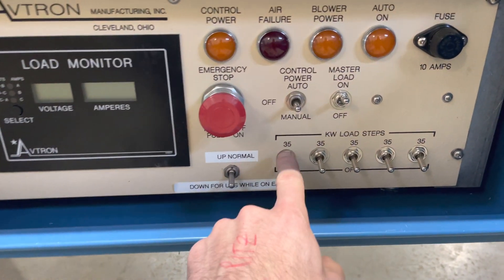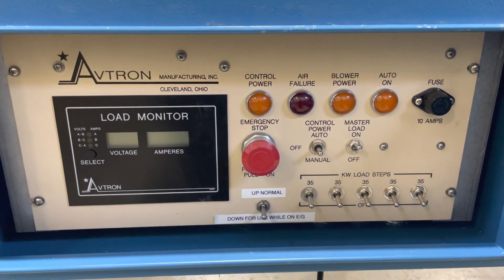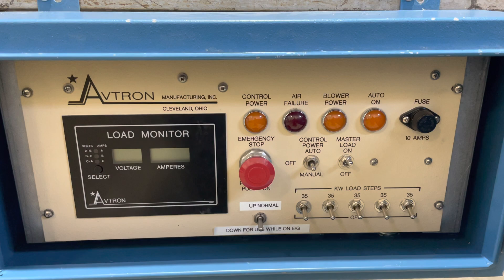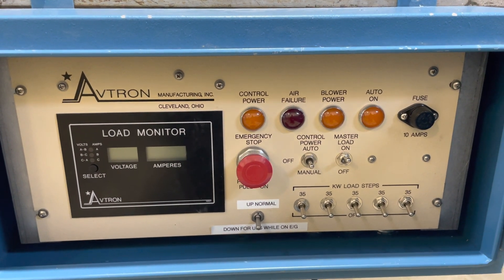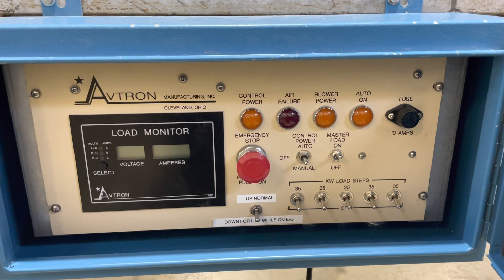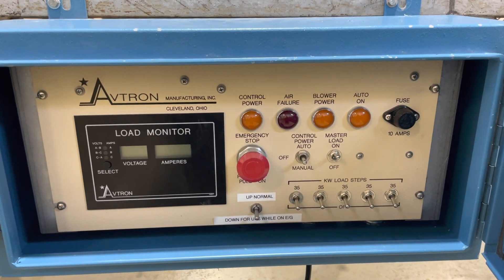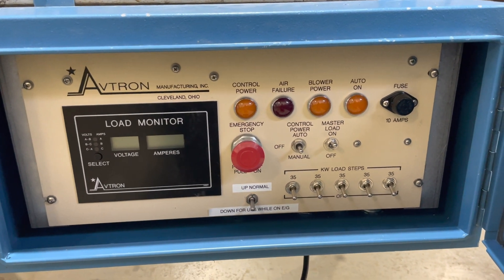Here's each load step at 35 kilowatts a piece. We'll just do a test first of the automatic mode. I'm not going to turn on the 208, so the fan won't kick on and we're not going to draw any amps, but we'll just show the operation of the automatic.